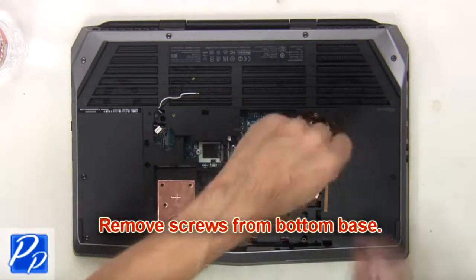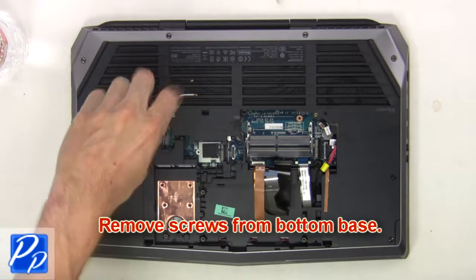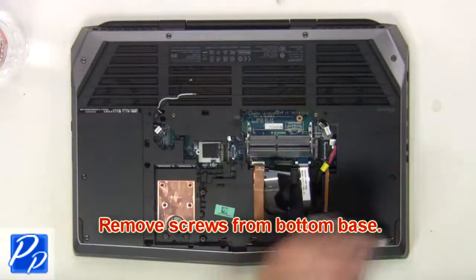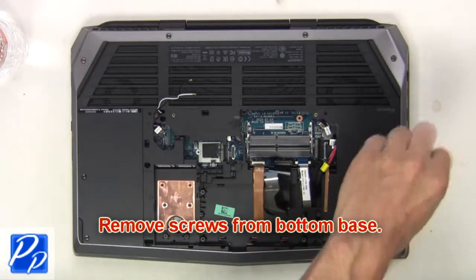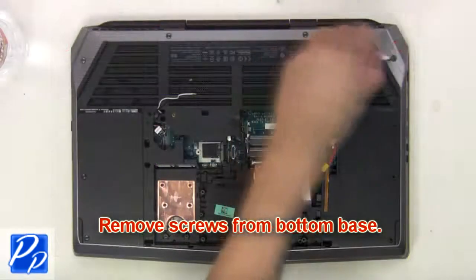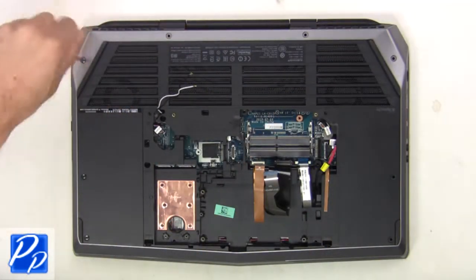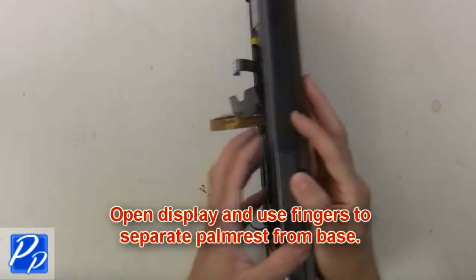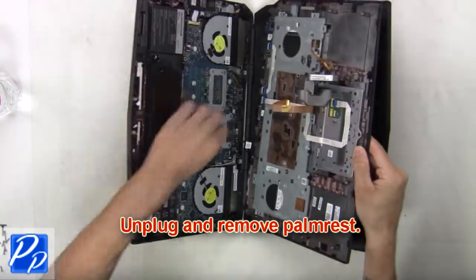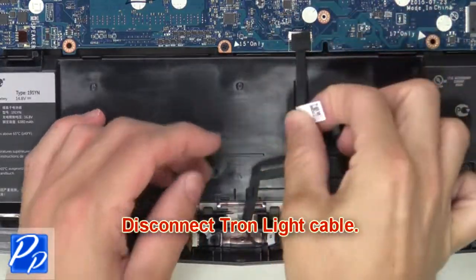Next, remove screws from the bottom base. Now open the display and separate the palm rest from the base. Now unplug and remove the palm rest. Now disconnect the Tron light cable.